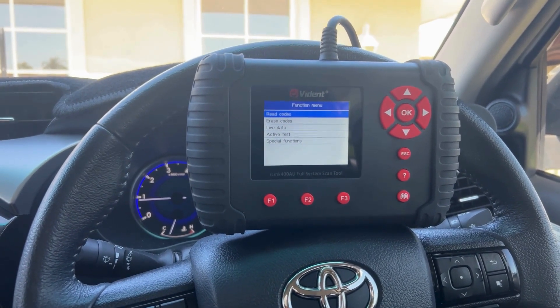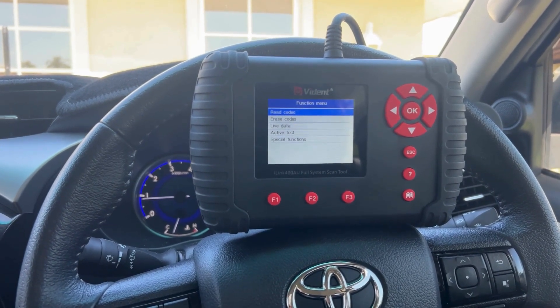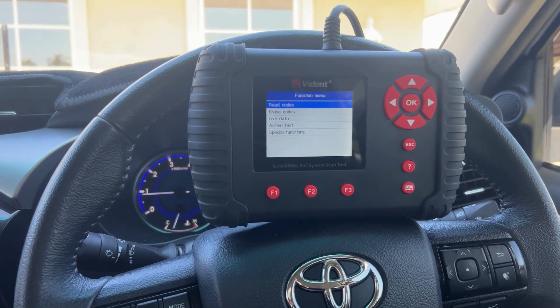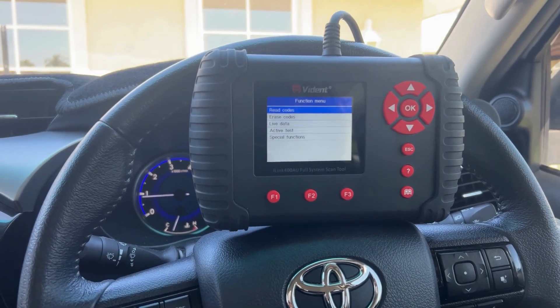You've also got live data, which is really handy. You can view all of your temperatures — the likes of your EGTs, your transmission temperatures, anything like injector live feedback, which is quite a popular one with customers.